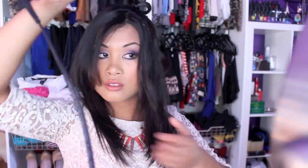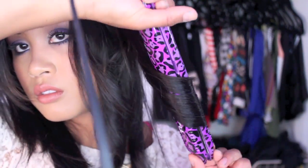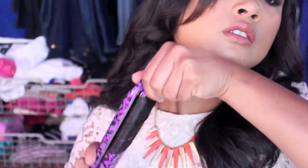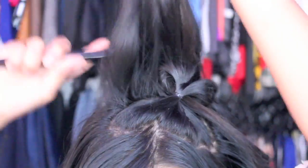Now you want to begin curling halfway of your entire hair away from your face. Make sure you do this very precisely and not too close to the top of your head when you're curling, because you want it to be loose — so do it more at the end. Then you're going to want to comb it out. My favorite part: teasing.